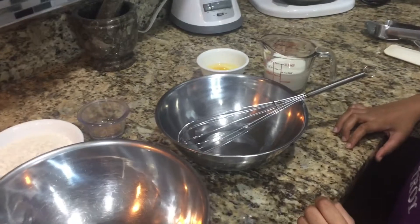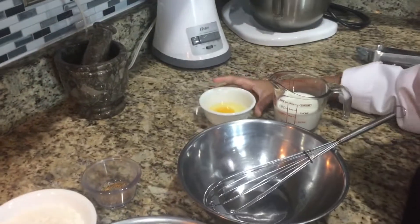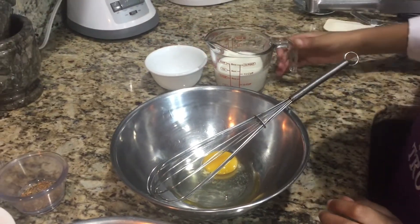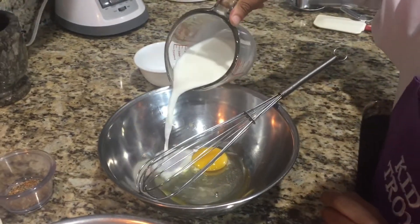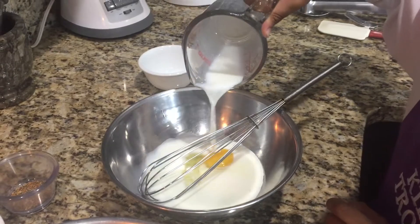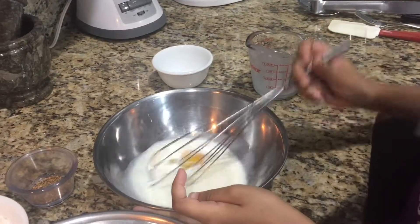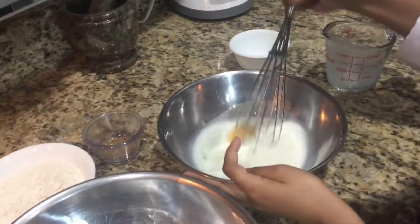Now we're going to make the batter. So first, I'm going to pour the egg. And then the milk. Now whisk that together. Alright. Here we go guys.